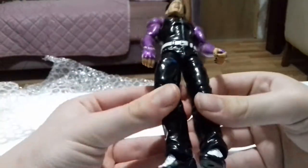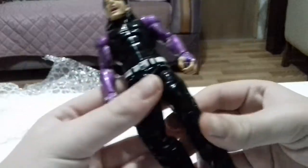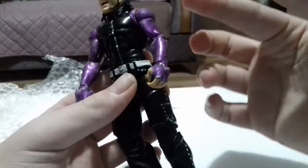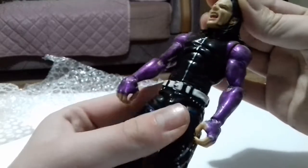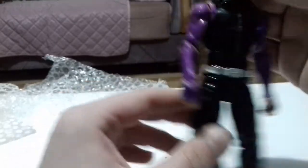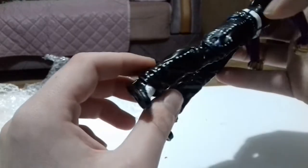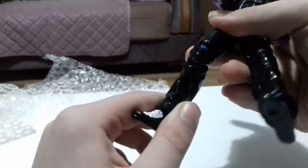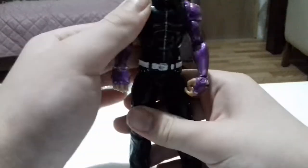Oh my — yeah, this figure is amazing. Wait, does the paint chip off? This is such a good custom, but the head doesn't sit properly. That's alright, I don't have a problem with that much. Oh, this is so good.